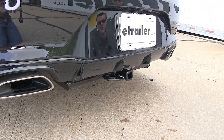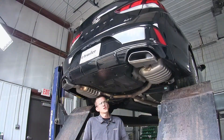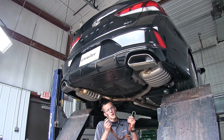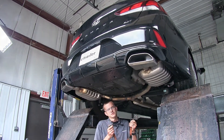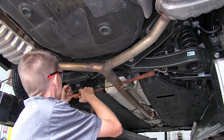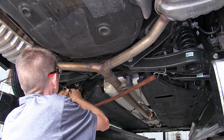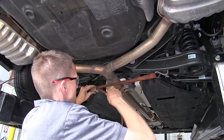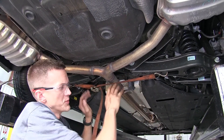Now that we've gone over some features, we'll show you how to get it installed. To begin our install, since we need to lower our exhaust, we're going to put a strap in place to help support the weight so it doesn't get damaged. We'll just go underneath our exhaust using a cam buckle strap for this, just draw it up tight, and it'll help support the weight.